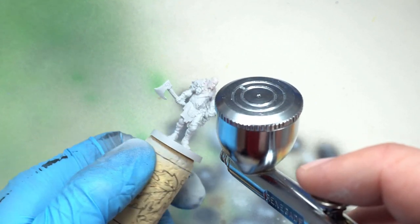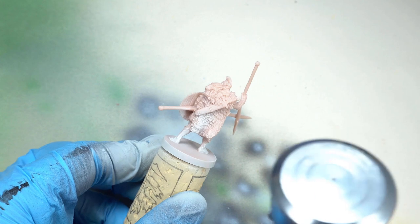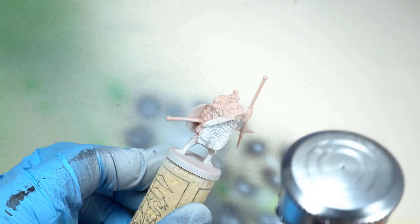However, as far as applying this primer with a brush, it doesn't apply quite as well as the black one. So if you're going to be priming using a brush, I highly recommend using the black one and then doing a grey or white undercoat, like we've done in all the Arcadia Quest videos.